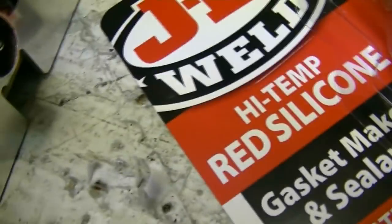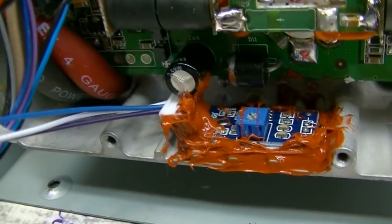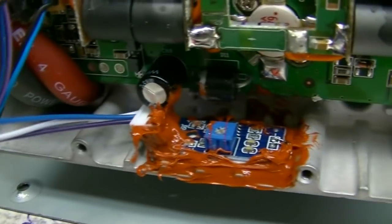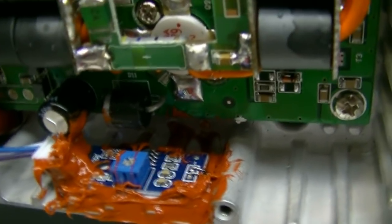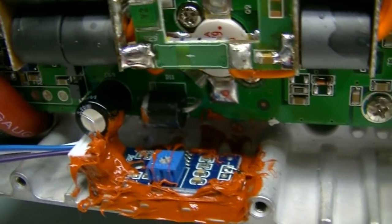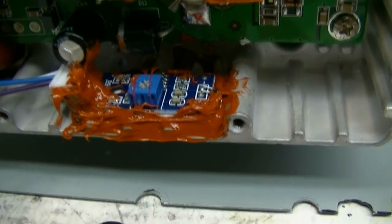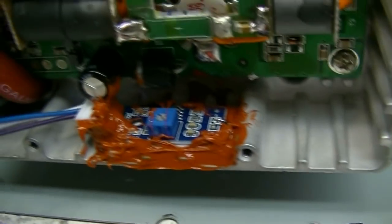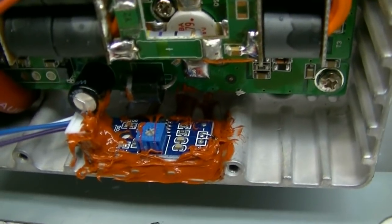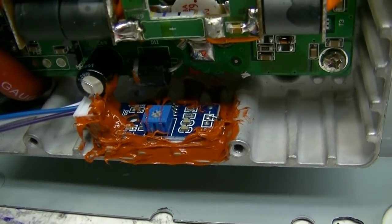Problem solved. I used some high-temp JB Weld red silicone in there. I needed it to hold the connector on and also to make sure that this little guy didn't fall down into the bottom and maybe short something out. I added some of that silicone so that if the double-sided tape does let go, it won't go anywhere. This stuff is good up to 650 degrees Fahrenheit, so with all the cooling we've got on here, hopefully it'll never get to that point.